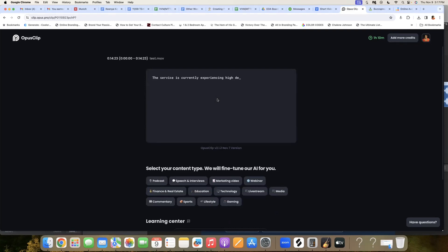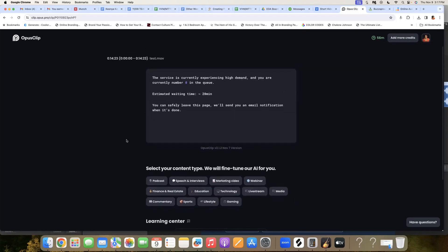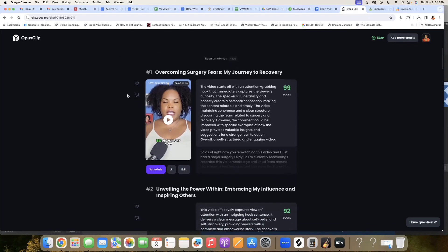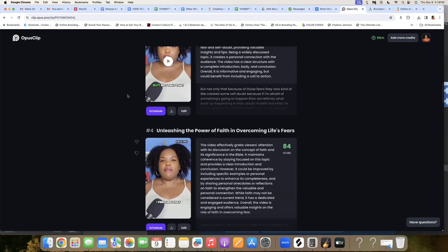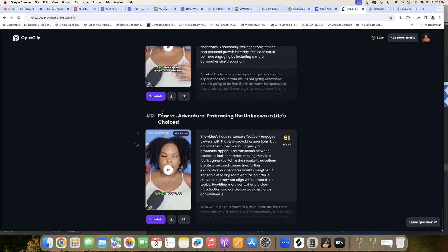Now it's going to go through the process. Sometimes when it's in high demand you'll be in a queue, but as you can see here, it's going to take about 20 minutes to pull the videos. I'm not going to sit and wait — I'll go do other things and we'll go to my dashboard. While that video is still processing, I'm going to pull up some other clips so you can see what happens. Here is another video I had, and it shows you all the results of all the different videos it was able to pull — 13 different clips.